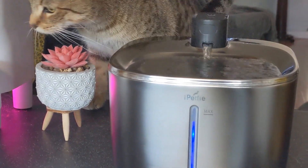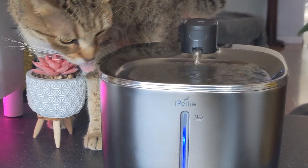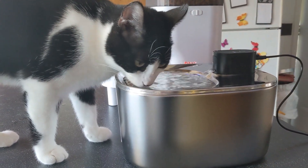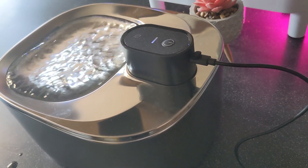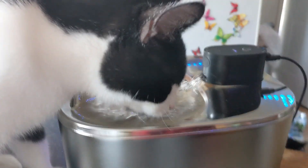Cats and dogs naturally look for running water in the wild to survive, so this will stimulate that drive and encourage your pets to drink more. Not to mention the flowing water through the five-stage filtration keeps your water fresh and safe for your pets. Now they'll be hydrated and healthy.